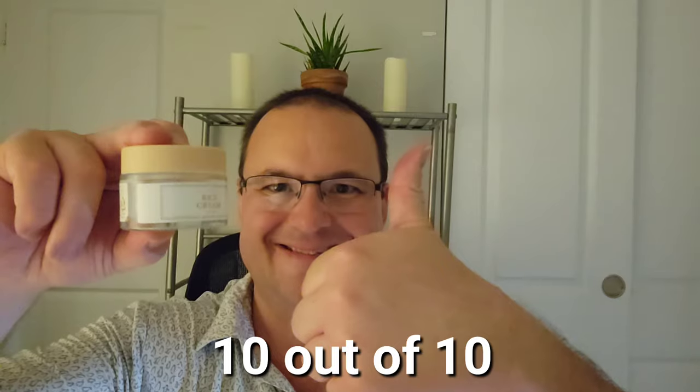As the final step in every routine, this truly made my skin look as bright as the sun. With the combined ingredients of rice bran extract and niacinamide, this leaves no irritation, leaving a complexion without dryness or redness. I'd certainly buy this again. The I'm From Rice Cream gets a perfect 10 out of 10.